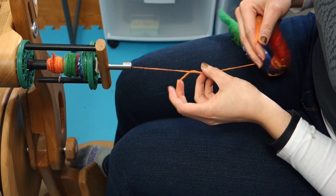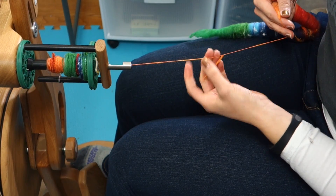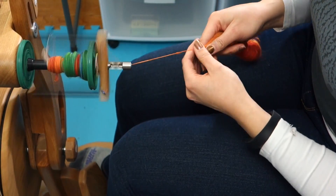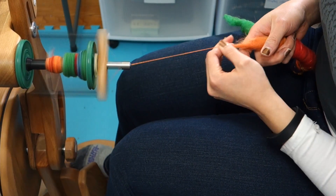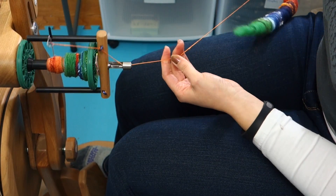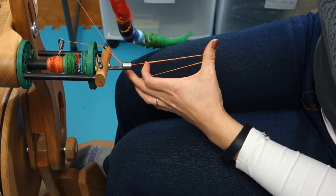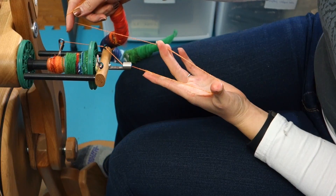Now if you are wanting to chain ply, that obviously is not going to show you exactly what the final result will be because that's only two plies. So for a chain ply you would still do the same thing, but now we're going to stop and we need a little bit more yarn of the single to pull out here.